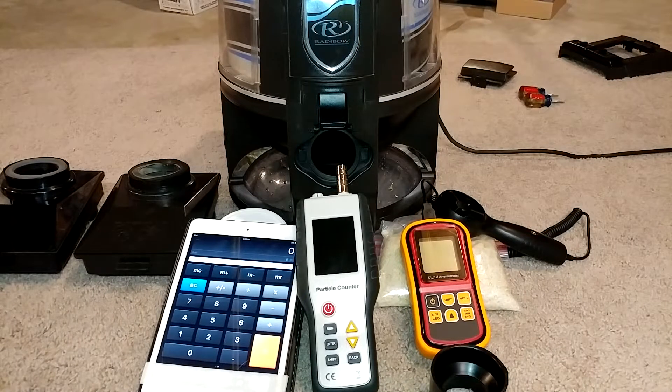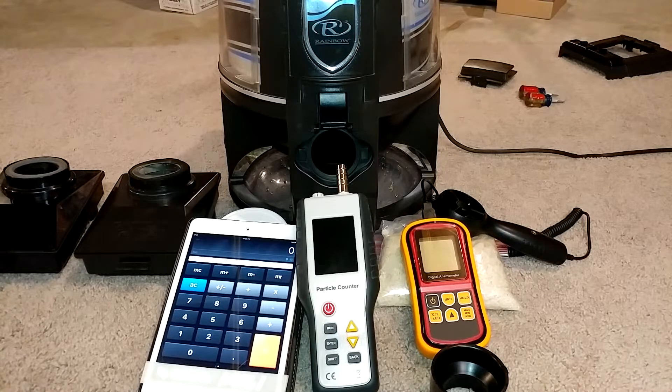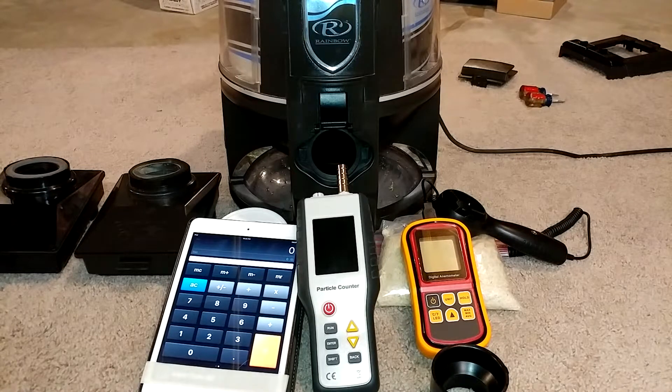Greetings, Rainbow Vac fans. We're going to take a closer look at HEPA filtration for this E2 that came to me via a donation from Thomas Rechtenwald, and you saw it in one of our prior mini-meets.